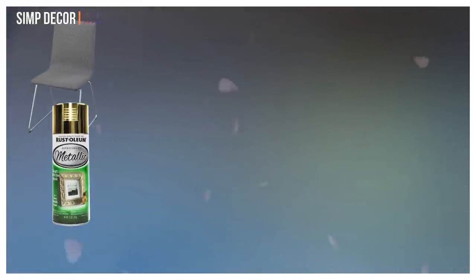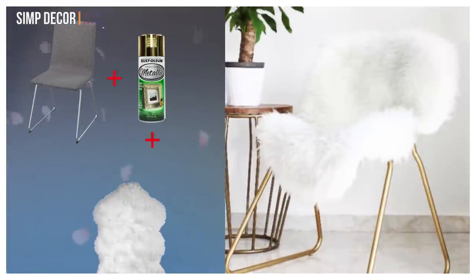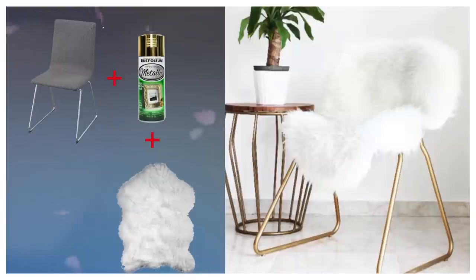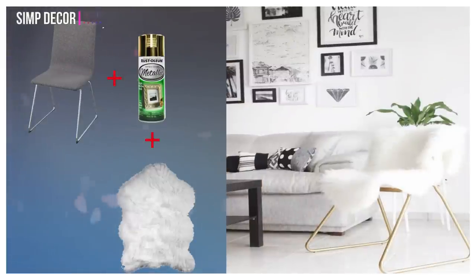18. Wolfgang Chair Hacks. We dare you to find an easier IKEA hack. Something as simple as recasting the silver legs gold and throwing on a cozy faux fur rug instantly glamorizes even the most forgettable furniture item.